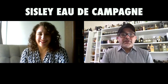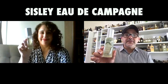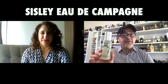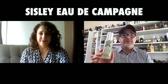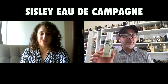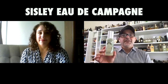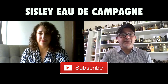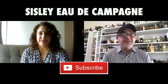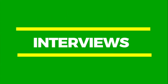Thanks so much for watching today's video with Dahlia reviewing Eau de Campagna from the House of Sisley Paris. Let us know if you've tried this fragrance — do you own a bottle, do you like it? If you like tomato leaf, this is probably the best fragrance with that note. Put a comment down if you have questions. Please like this video, share it, follow on Facebook, Twitter, and Instagram. I'll be back with more videos very soon. Have a good one, goodbye!